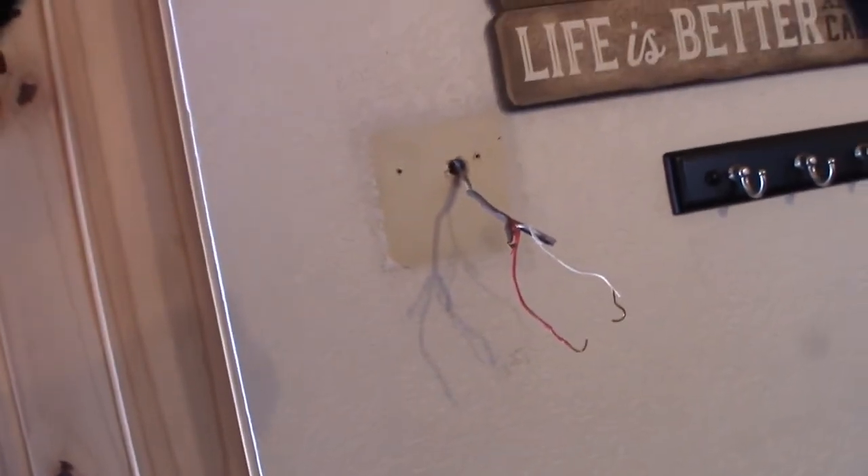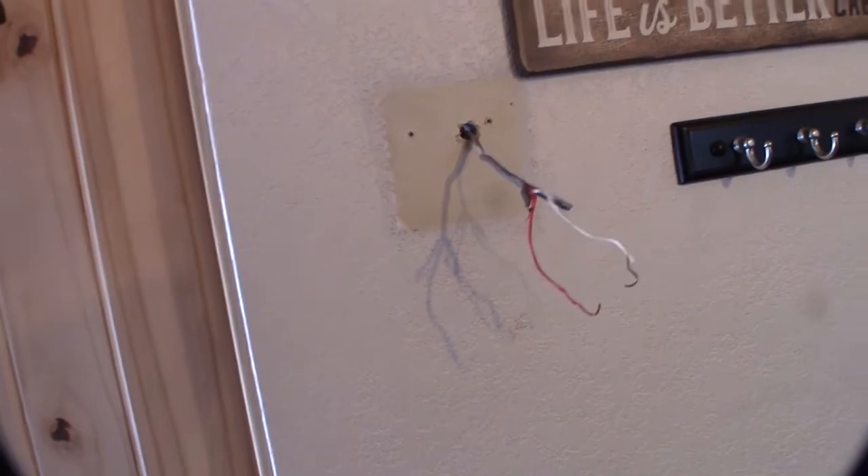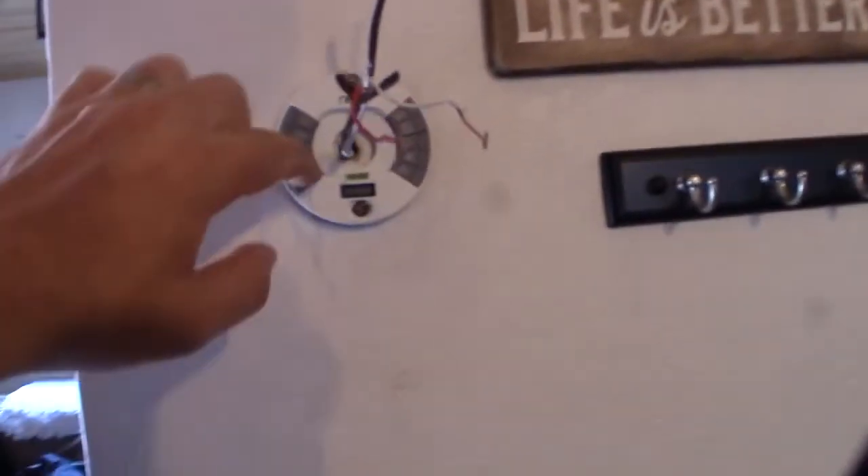Looks like I've got some paint issue where the old thermostat was — that's probably not going to be covered by the new plate. I'll try to blend it in with a little drywall compound, and once it dries I'll put some paint on it so it won't be so obvious. The unit is mounted and it's level.